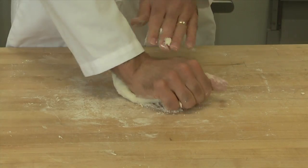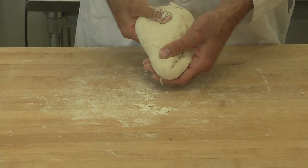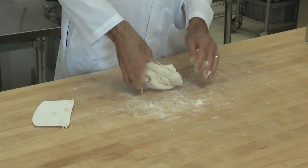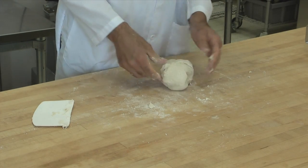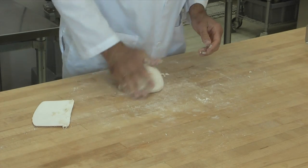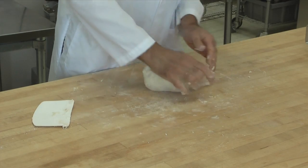Another way to do some kneading — and it's good to do both techniques — is to take the dough and throw it down onto the counter and then fold it over, grab the edge of it, throw it down and fold it over. It stretches the gluten in a little bit different way, so both of those techniques are good to use. It speeds up the development of the gluten in the dough.